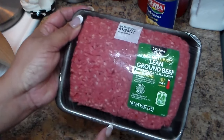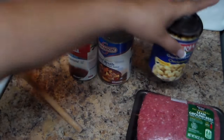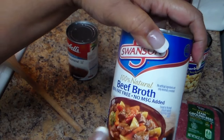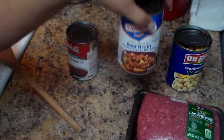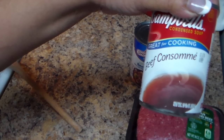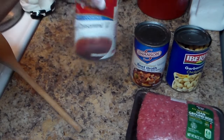We're going to add that in, and I'm going to do four cups of rice. I have one can of chickpeas, one can of beef broth, and also one beef consomme. I drained the water from the garbanzo beans.